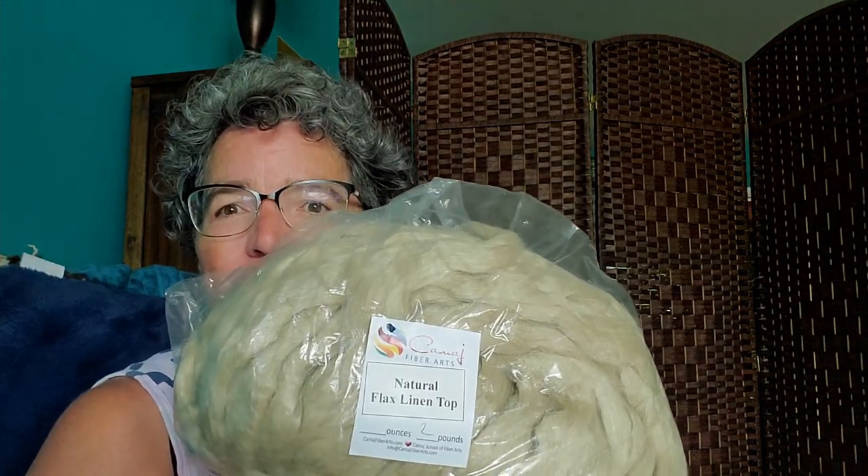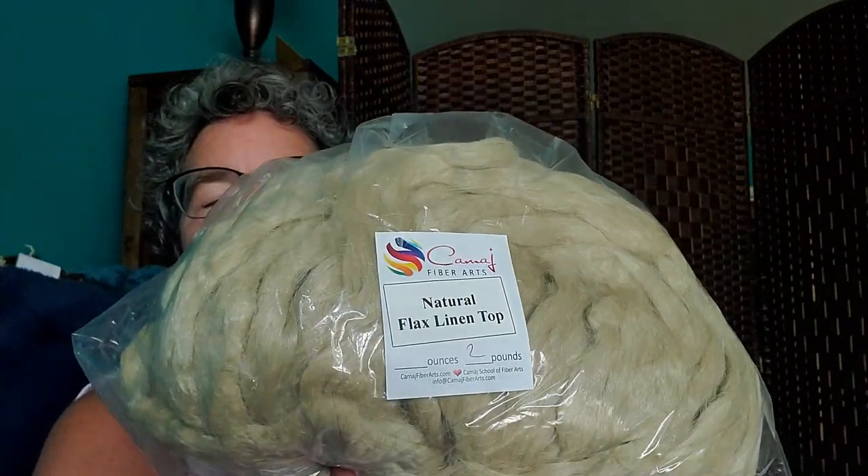Hi guys! With it being summer I thought maybe now would be a good time to look into spinning some summer-like fibers like flax, which becomes linen once you spin it. So it's flax until it's spun and then it's linen. I have two pounds of this because I wanted to spin some to weave with.